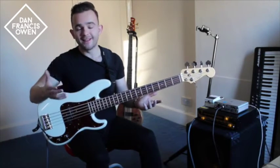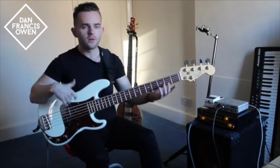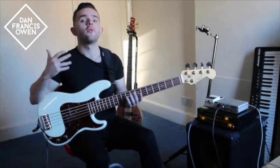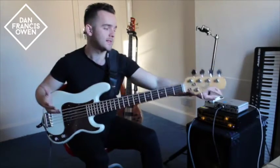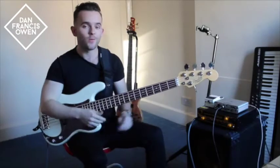Bobby is really technically gifted. He's really tuned in with the slapping and the popping, with the finger style, but what he's become renowned for is his funky plectrum playing, and that is what we're going to be looking at today.